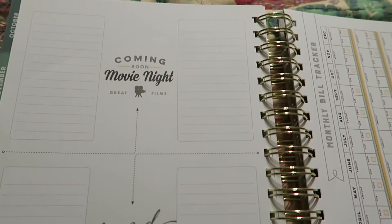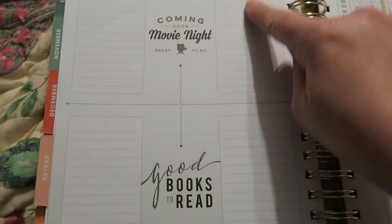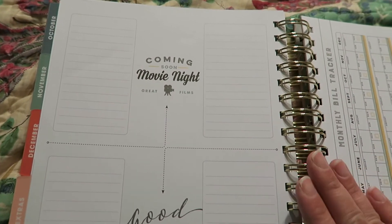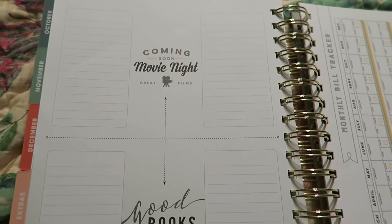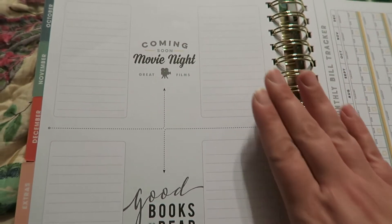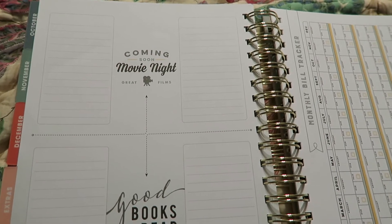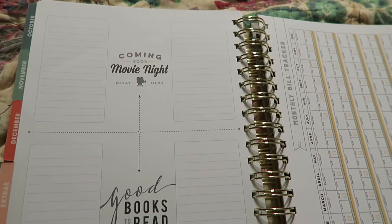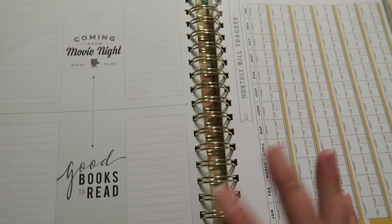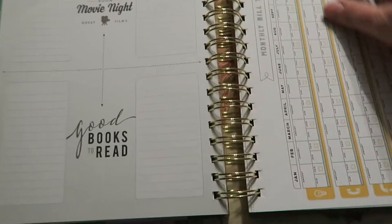Then turning the page, I got so excited — this page has 'coming soon: movie night, great films' on the top half, and then 'good books to read.' Now, if you know me at all, my two loves other than my kids, my husband, and my family are movies and books. So this is going to be so fabulous. I was actually thinking about making my favorite movies of 2016 and favorite books I've read of 2016 videos — so leave a comment below if you'd be interested in that. I go to tons of movies and I read a lot of books.